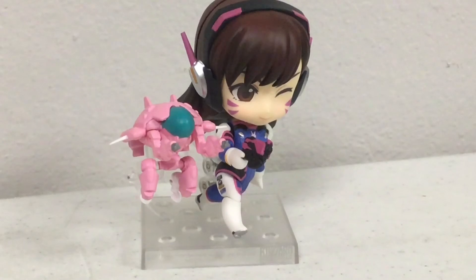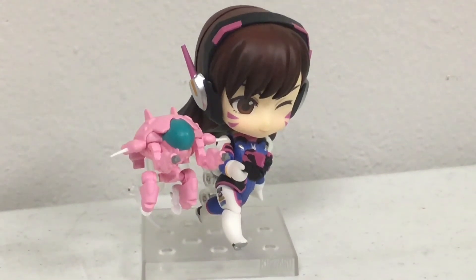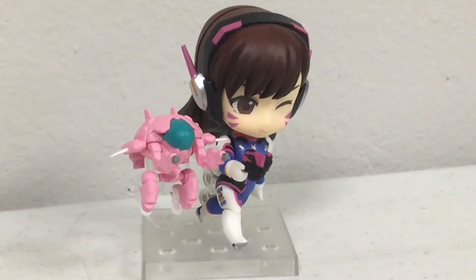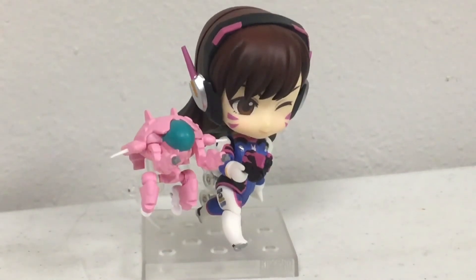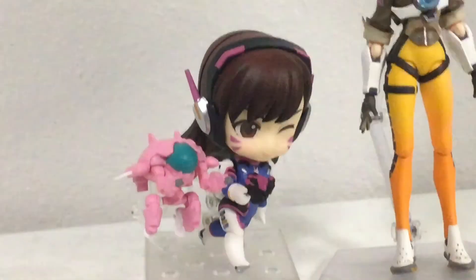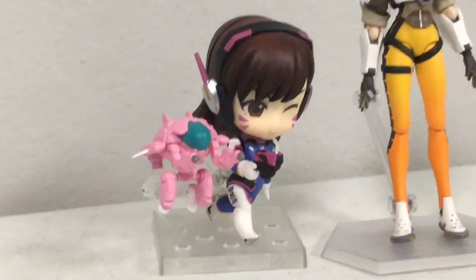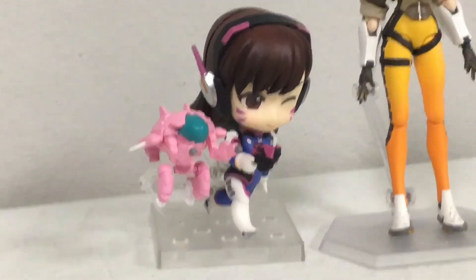I do love this figure, and if you're a fan of D.Va, definitely get it. I just have some quality control issues, and the size is a bit underwhelming, but it is still a bit bigger than I thought it would be. Putting it against a Figma, it is a bit weird, but overall, definitely a good buy. It's $50, but I got it for $45.